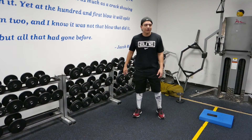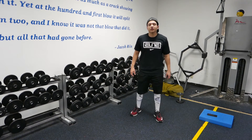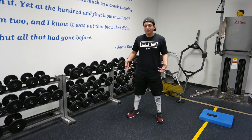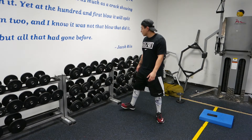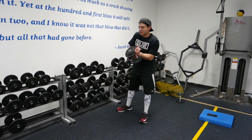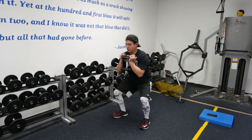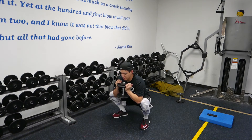Hey, what's up guys? This is Jeremiah with Stoe Training System. What I'm about to show you is a goblet squat with a drop — super good exercise, especially if you've been squatting for a long time and you want to work more on technique. You'll grab a dumbbell, get into goblet position, ribcage down, and squat down as low as you can go.